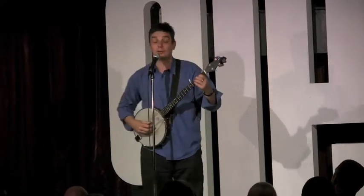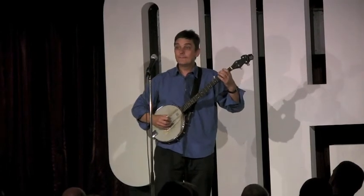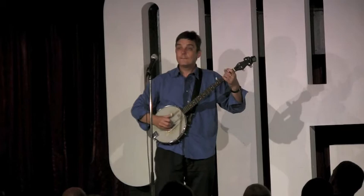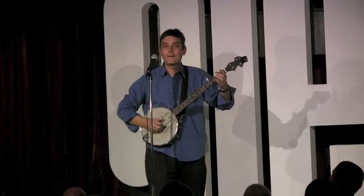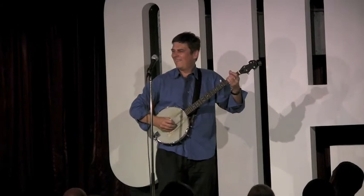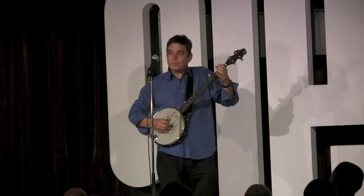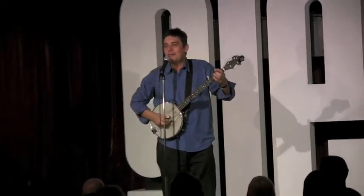The first thing you've got to know for country — lick number one goes like this. Now, the second one goes like this. Now, the most important technique for country music is called the cheeky wink. Very important, goes like this.